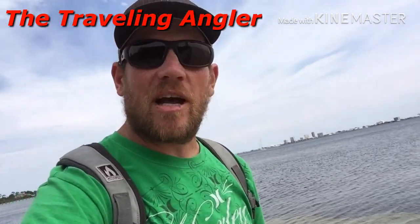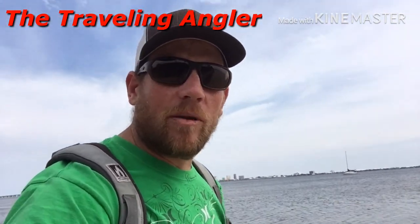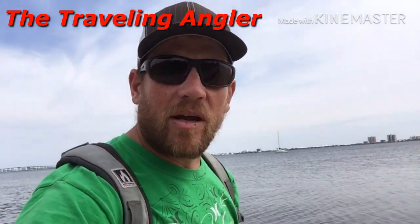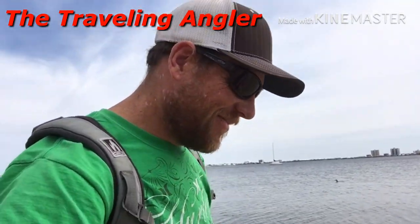So it's a little shallow there. It gets deeper down here, so I'm just working my way down. I also saw some birds going after the bait — where there's bait, there's fish. See you in a bit.